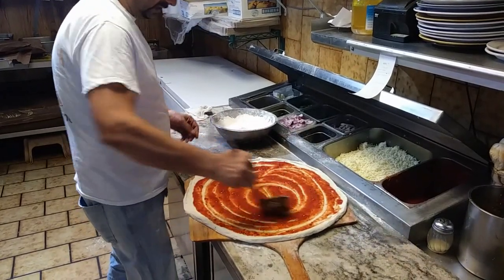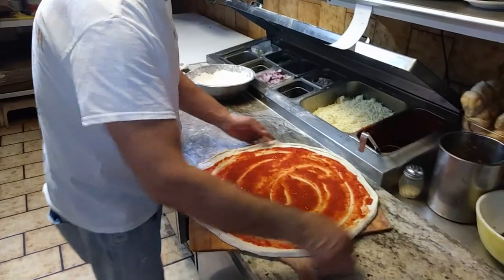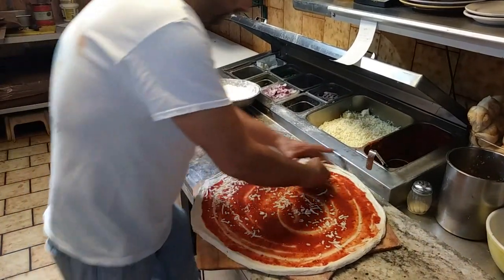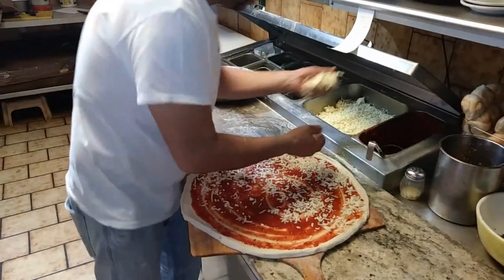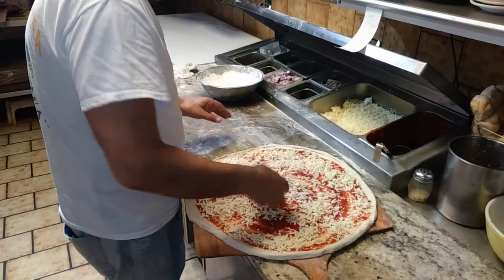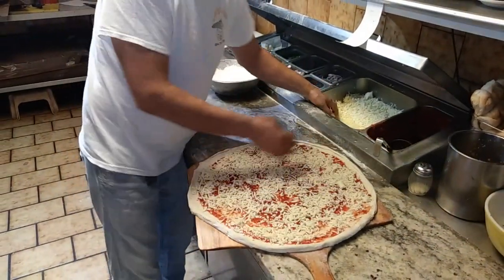For an 18 inch pizza pie, you put two pound, two and a half pound cheese. Then you cover with sauce. Very fast slices — eight slices.